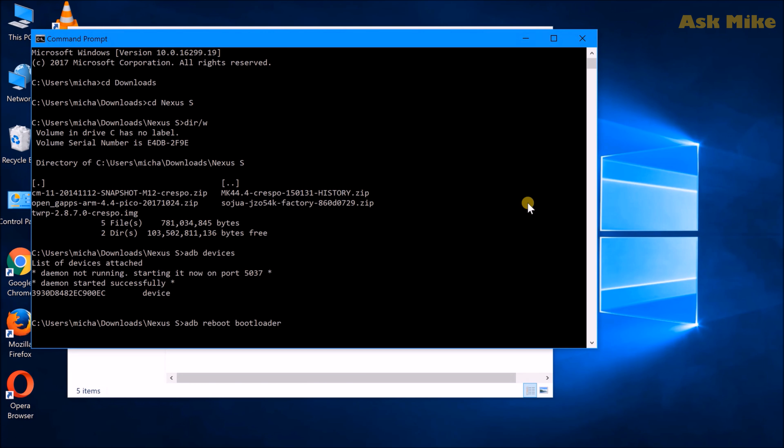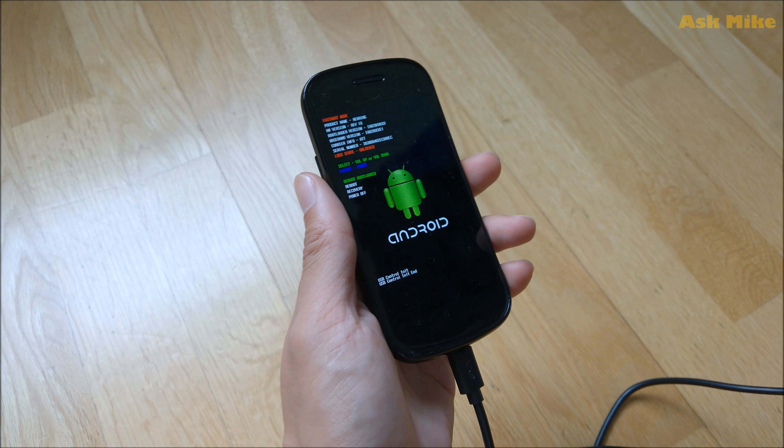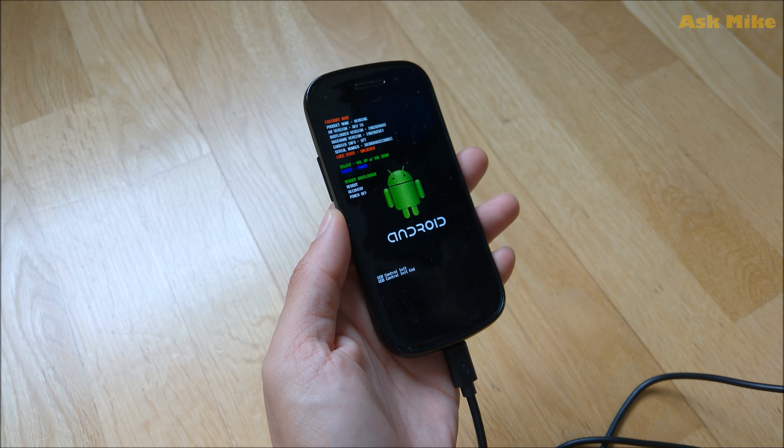Now run 'adb reboot bootloader' to boot your phone into fastboot mode. Once your phone is in fastboot, we'll move on and continue with the setup.